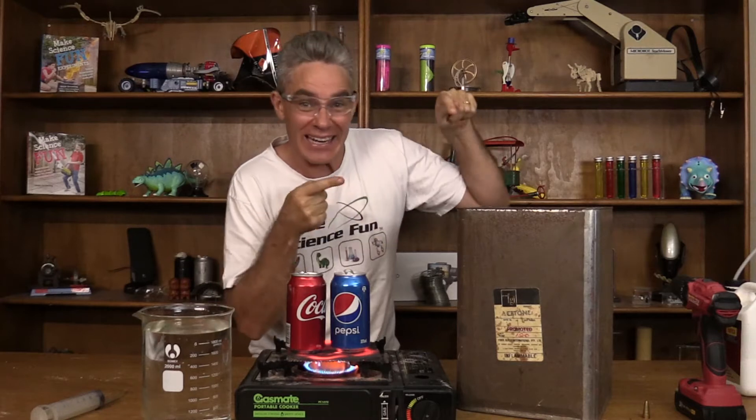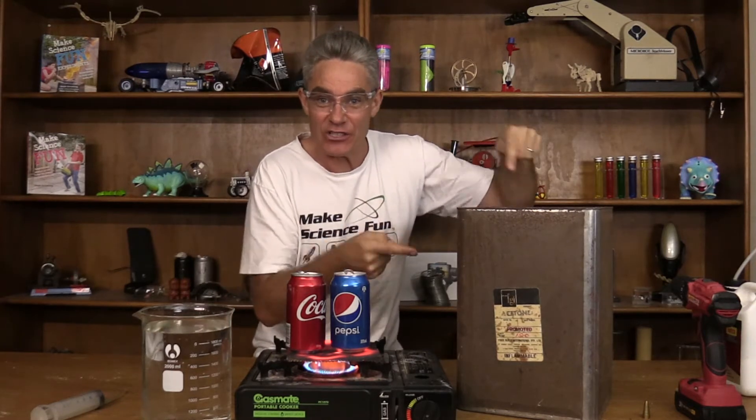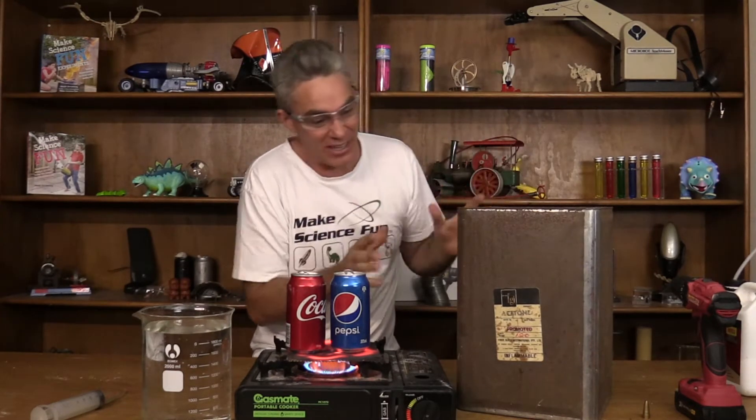G'day, I'm Jacob from Make Science Fun. Thanks for joining me today. In today's episode I'm going to try and implode this can using steam, heat, that sort of thing.